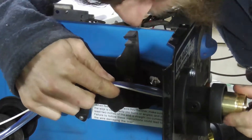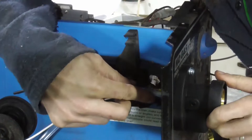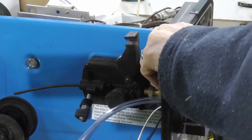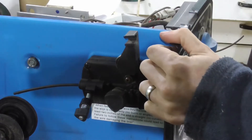Trial fit, make sure everything lines up. There's a lot of putting this in and out. Mark the holes, take the thing off again, drill the holes. Make sure you miss your fingers.